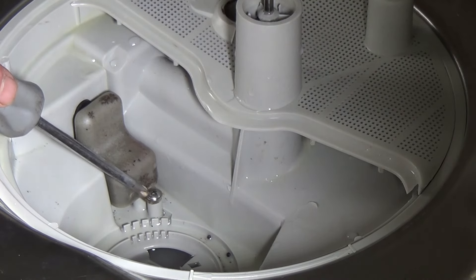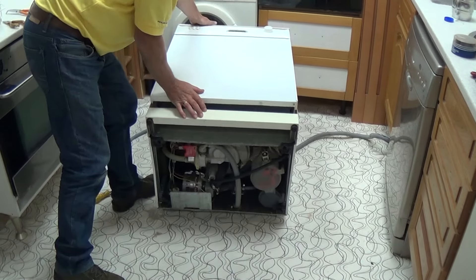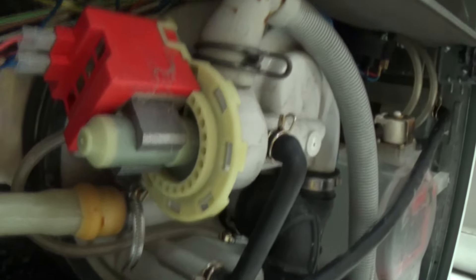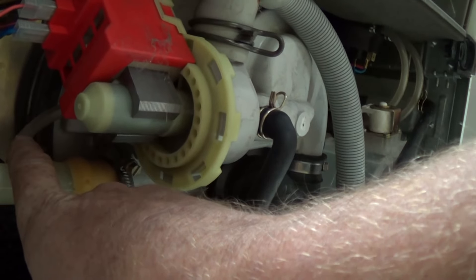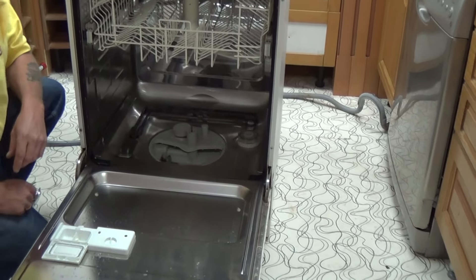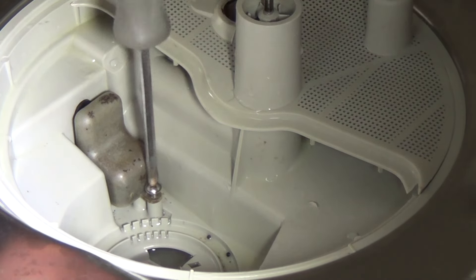Next we're going to remove the pressure bowl. Here you can see a screw that holds it in place, but the first thing we need to do is tilt the machine over and remove the pipe that's attached to it. This pipe goes to a pressure switch which I will show you in a minute. As mentioned earlier, you do get sharp edges on dishwashers so do be careful. This pipe has a clip that holds it onto the actual pressure bowl — just ease it back carefully and it will slide off. Now we'll remove the actual pressure bowl. This pressure bowl has one screw that will undo and then we'll slide the pressure bowl out of the base of the tub.